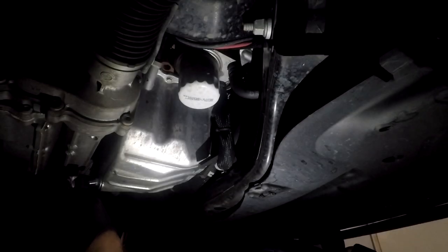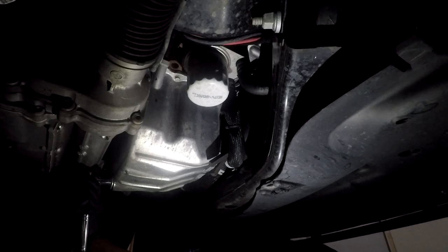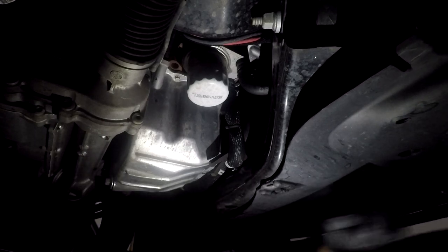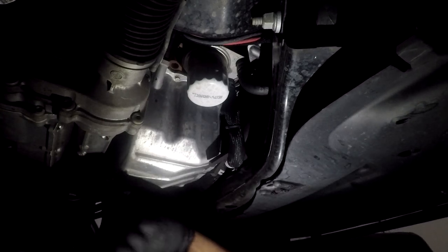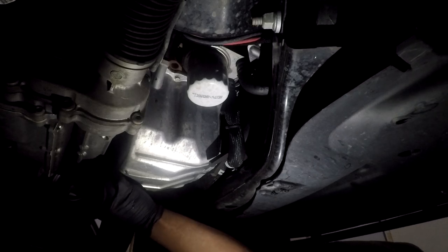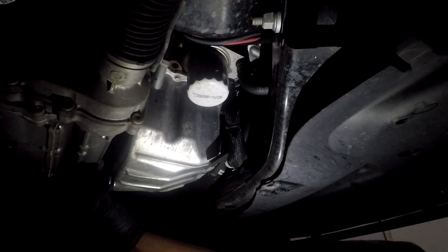Here's where it gets messy — put your drain pan close. While you're turning, keep some pressure on the bolt, and when you're on the very last thread go ahead and pull it out.